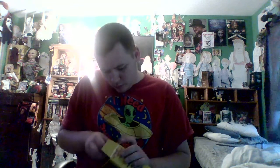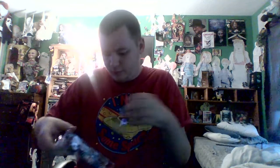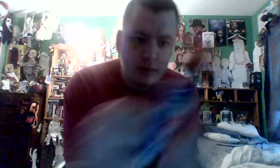What we really want to get to is the figure itself. He's packaged kind of like the Michael Myers figure where he has all his weapons with him. And there he goes — he fell right out of the package. So here's Chucky. He looks pretty cool. I don't really care for the face — I mean it looks kind of like Chucky, but...